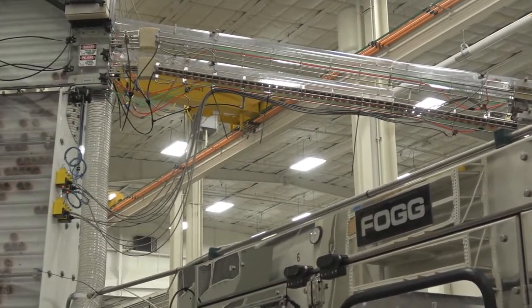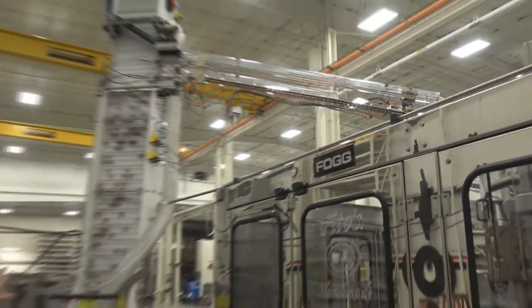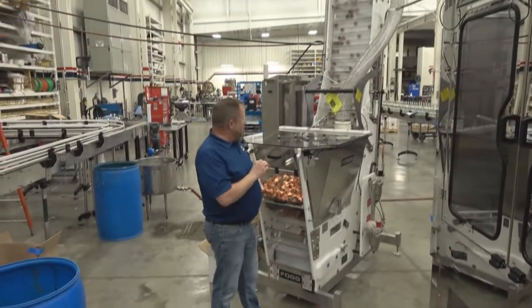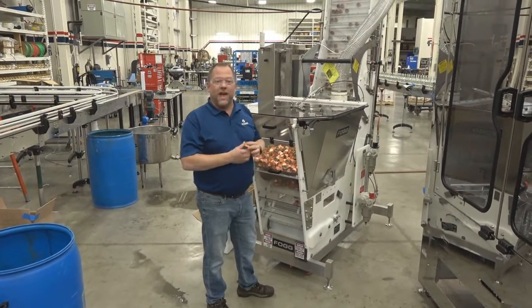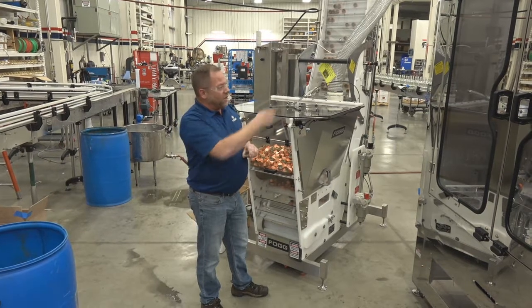The dual chutes reduce changeover time and increase flexibility for what types of caps and bottles you want to run. Most of this is a very minimal changeover with a selection on the HMI as you see fit. We are great at applying any type of spirits industry caps — T-corks or ROPP systems. Let's go get one put on and capped.